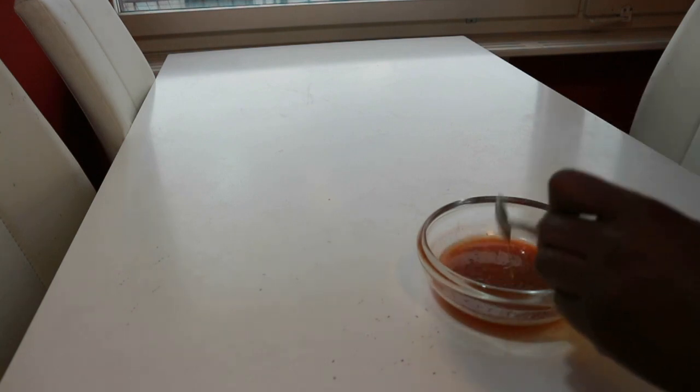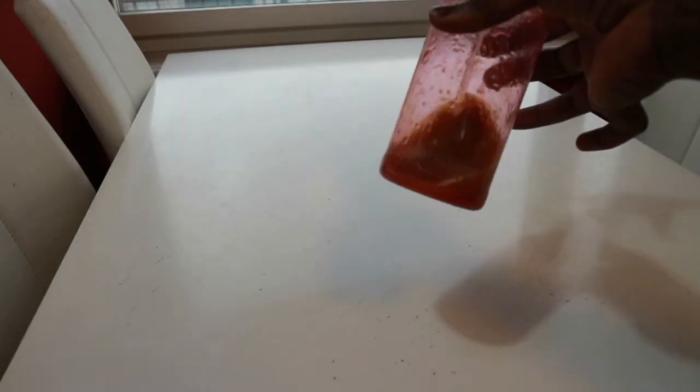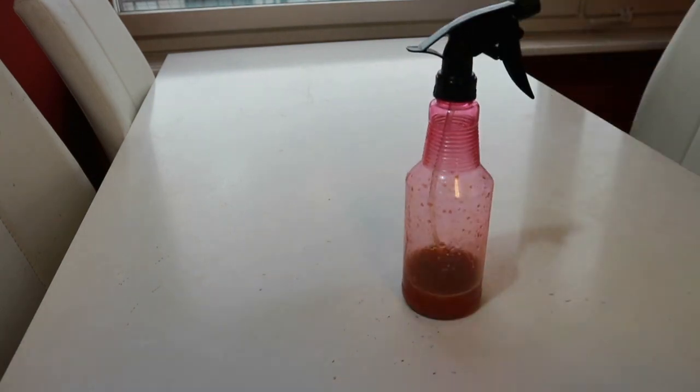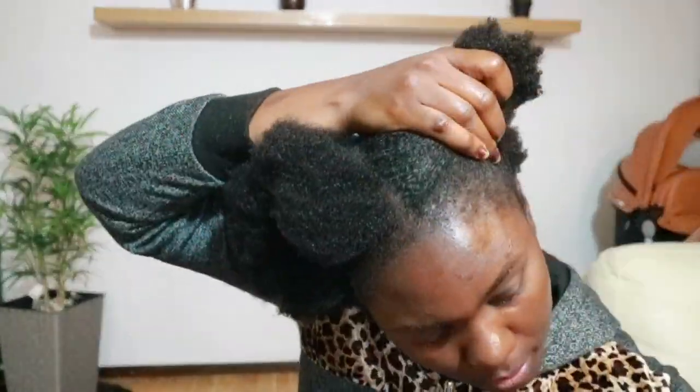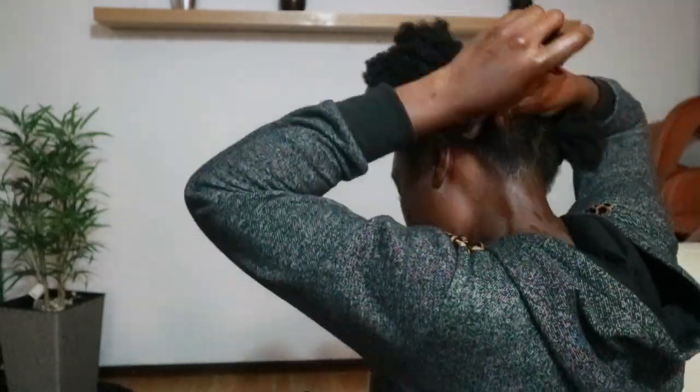And then I'll mix everything together. Now I'll just place it inside my spray bottle — it is ready. I'll just go ahead and spray it on my hair, so come with me. It is ready for you.